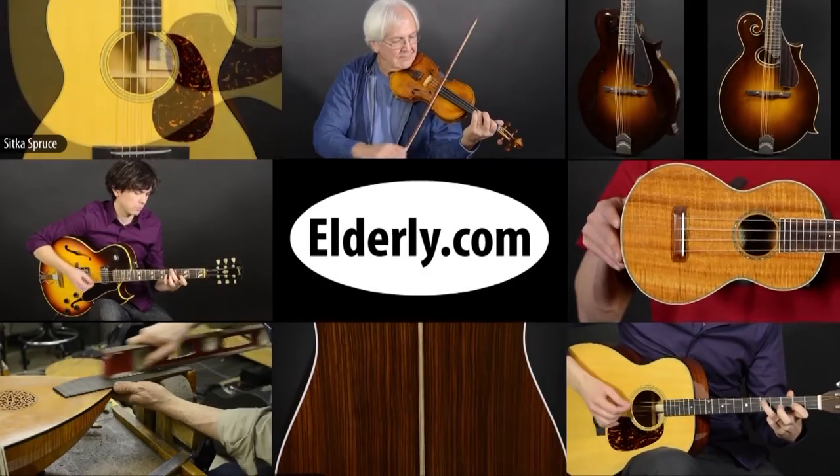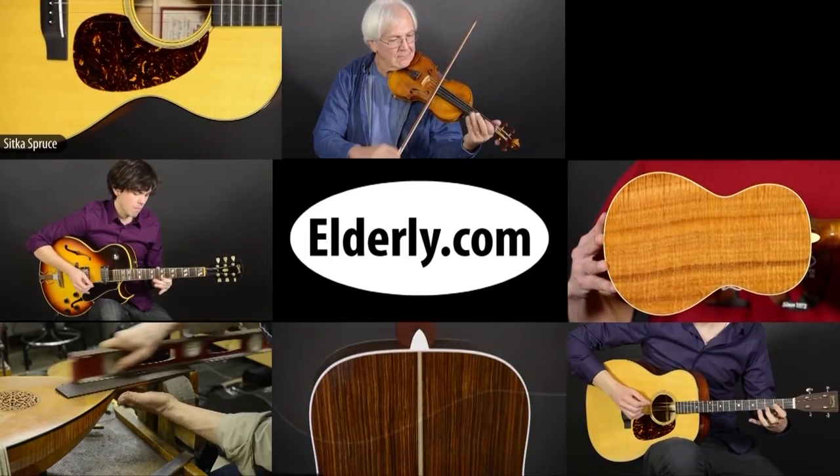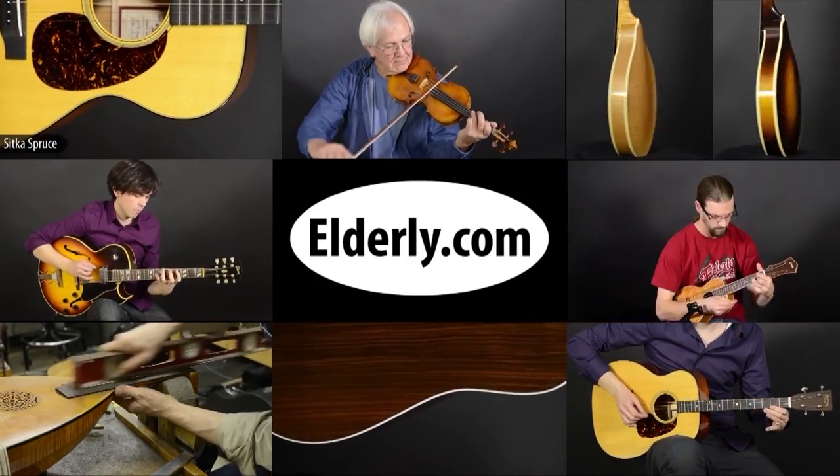I hope you've enjoyed this look at the National NRP 12 fret round neck resonator guitar. If you'd like to see more videos, subscribe to our channel by clicking the button below. And thanks for watching. For full specifications, pricing and availability, check us out at Elderly.com. You can find a link to this product and our contact information in the description below.